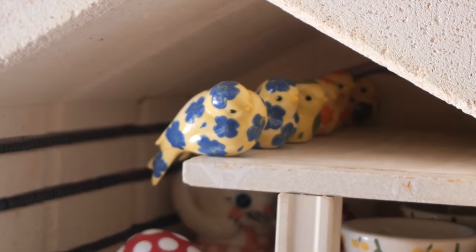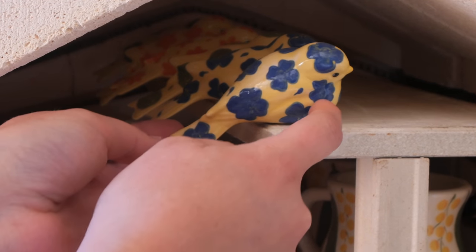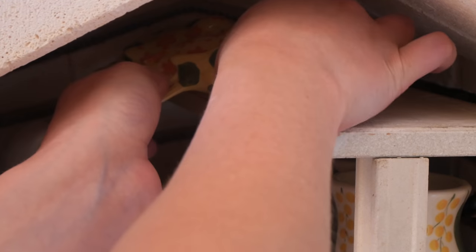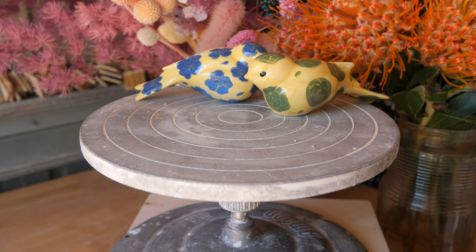I was a little bit nervous because the two bluebirds didn't have quite a flat base — I didn't carve it flat enough — and I was worried it was going to stick to the kiln and roll over. But fortunately it did not, which was such a great relief when I opened the kiln. I unpacked them all and here is the finished result.